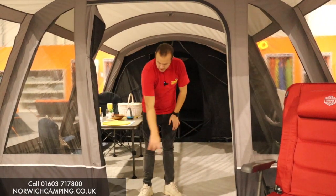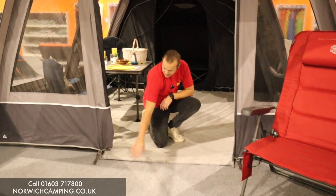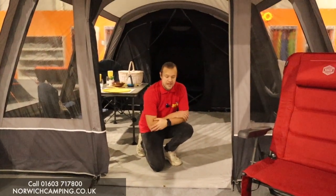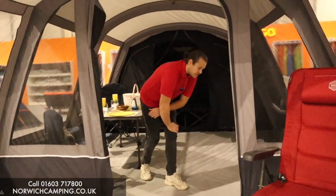At the bottom here the groundsheet completely pegs down and goes completely flat, which is great for wheelchair access. It also means kids running in and out of the tent aren't tripping over the door threshold, so it's really nice that that drops down flat.